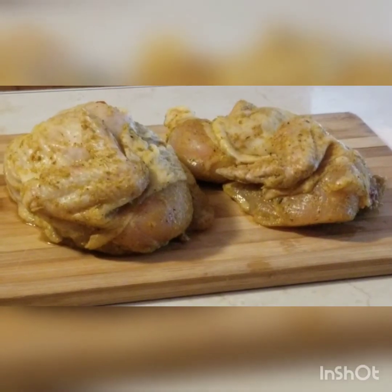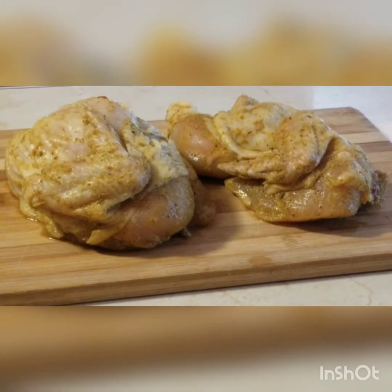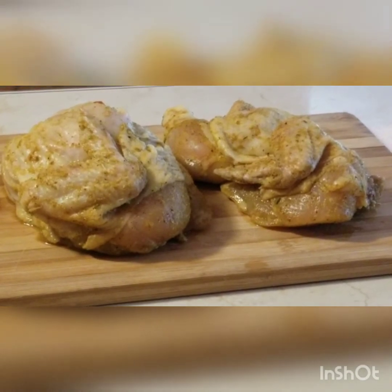Today we'll be making roast chicken. We've already seasoned the chicken with regular all-purpose seasoning — a little salt, meat seasoning, chicken spice, and all-purpose. The chicken needs to be seasoned from overnight so the seasoning can get absorbed. At least 2 to 24 hours would be good.